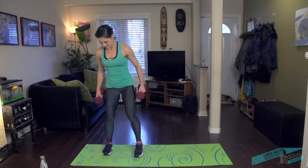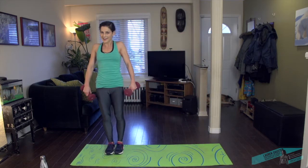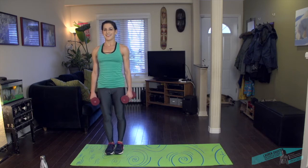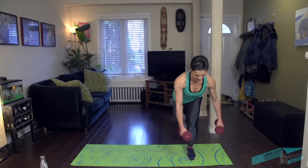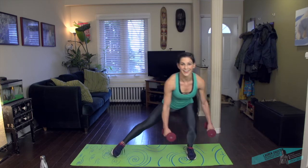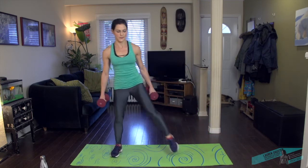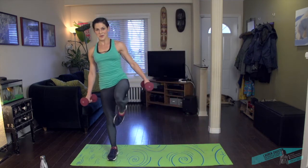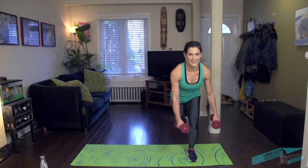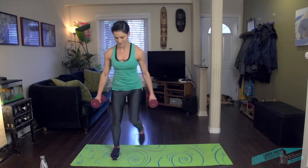Walk it over to the other side — same thing. Relax the shoulders, take them down. Here we go. Side, swing back, and then back here. Maybe a knee up, you don't have to. Just let the arms hang.